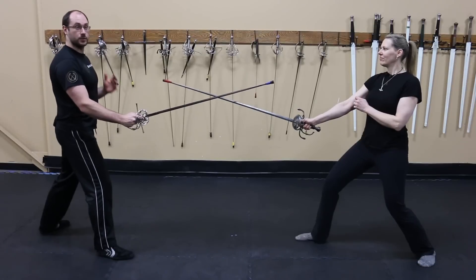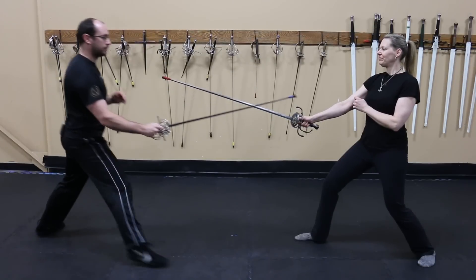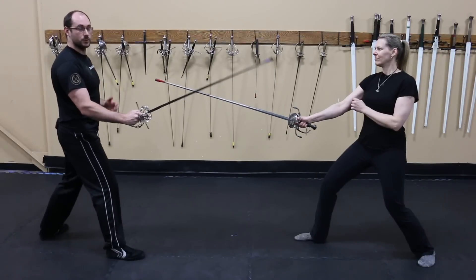If you're just looking to score a quick touch, flicking the sword forward is one of the fastest ways to do it. However, this will likely leave you skewered on their sword as well.